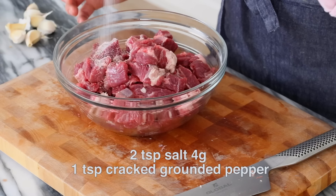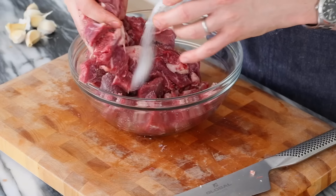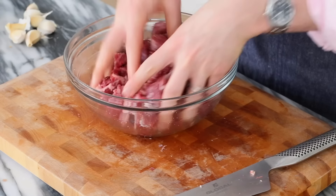Once all your beef is cut up into those cubes, season it with two tablespoons of salt and about one tablespoon of cracked ground pepper. That pepper and beef — that's nice. Just toss it around there and set it aside while you do the rest of the vegetables, and wash your hands.